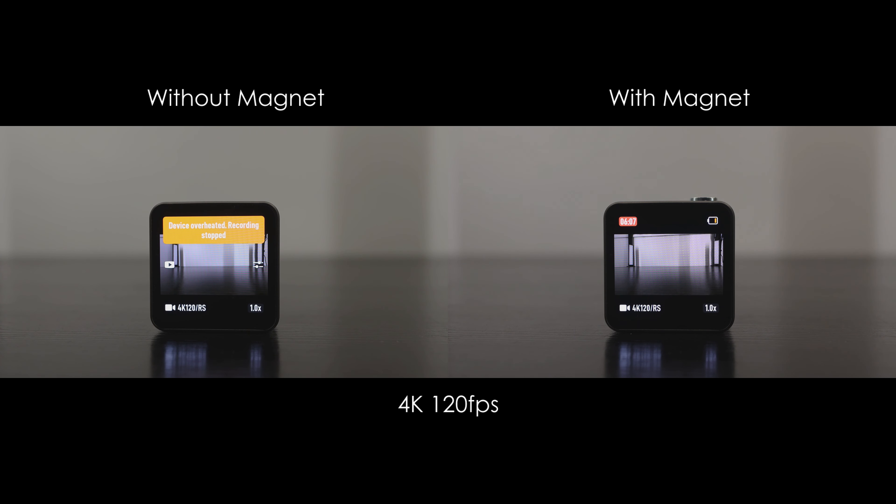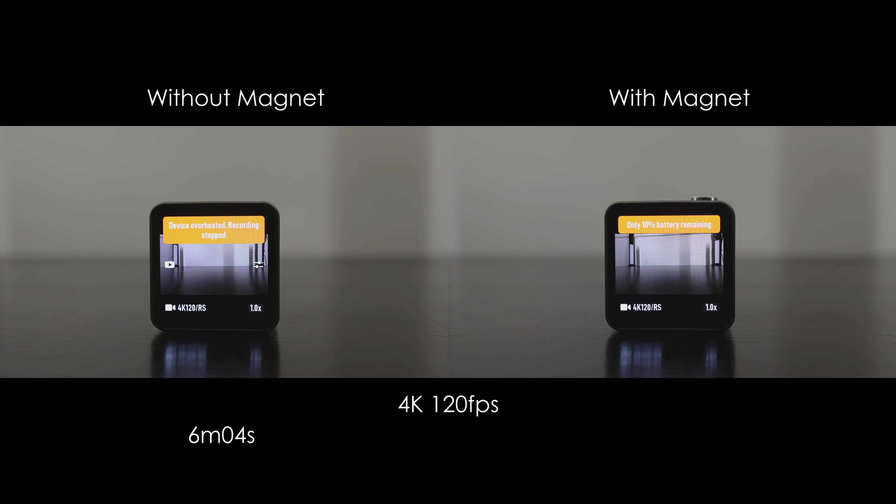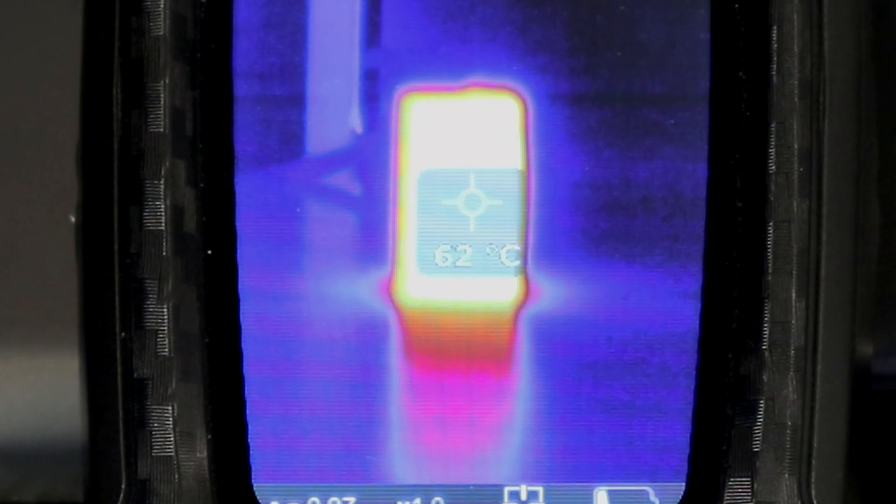At 4K 120 without the magnet, it got 6 minutes and 4 seconds. According to my thermal camera, the exterior temperature reached 53 degrees C. With the magnet in place, it ran for 8 minutes and 13 seconds — an increase of 35.4%. And this time the exterior temperature reached 62 degrees C, so it ran 9 degrees hotter.